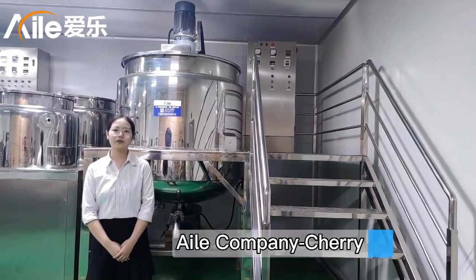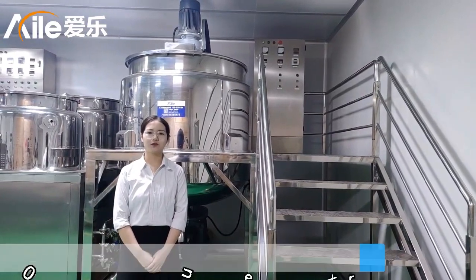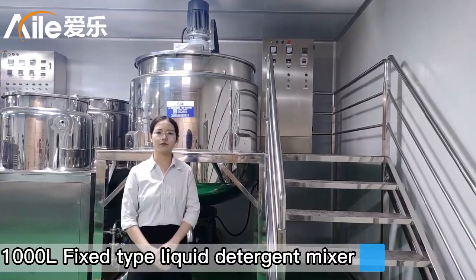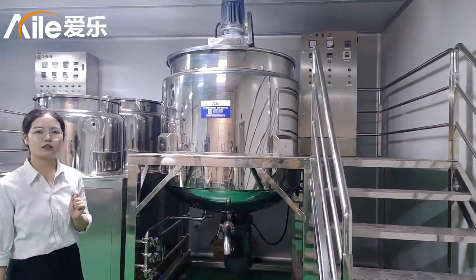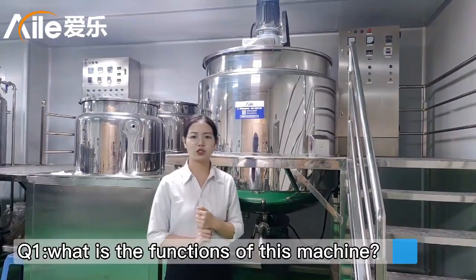Hello, this is Cherry from Myler's Company. Today I want to introduce our use-time 1000m liquid digital mixer for you. You can see the machine — it is the mixer. So first, what is the function of this machine?